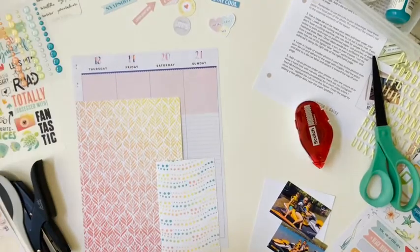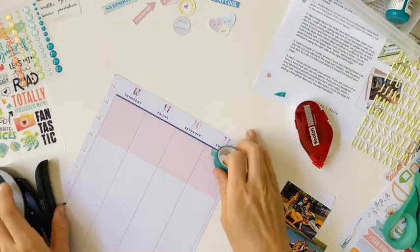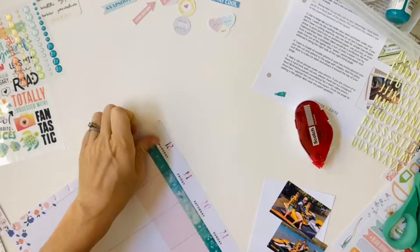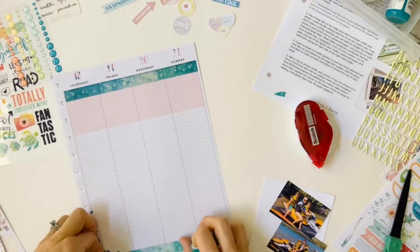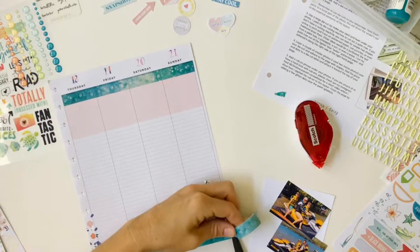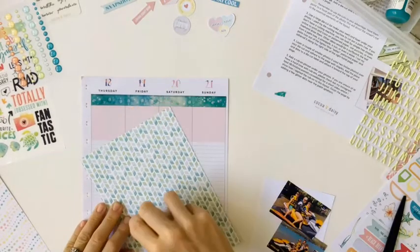I'm going to start out here by adhering that ombre pattern paper, and then I'm going to use some of the Bubble Washi along the top there to just kind of add pops of the kit color to the page. Then I'm going to repeat that washi along the bottom, and then adhere that ombre pattern paper over to the far left side.